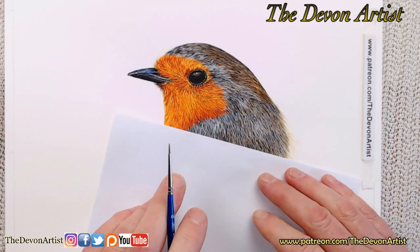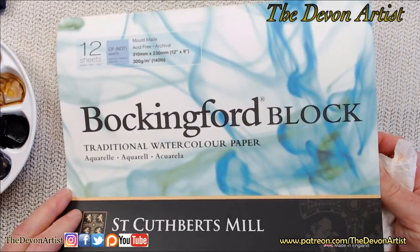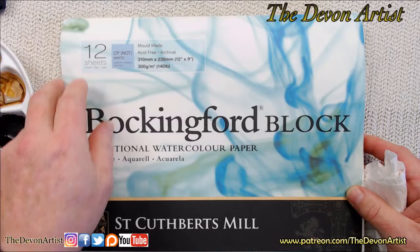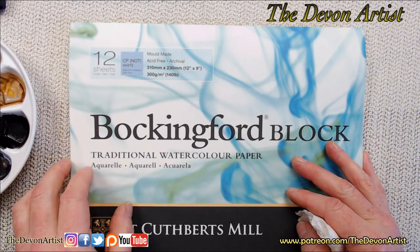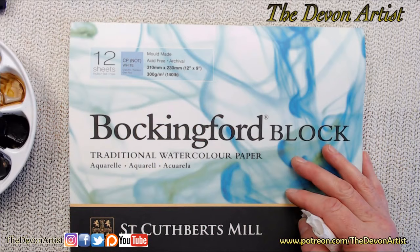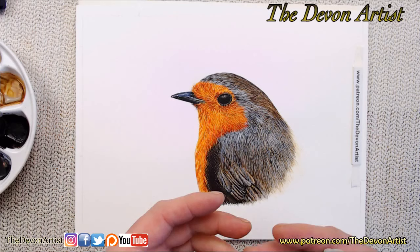Letter asks: what paper do you use? I'll zoom back out briefly for you. The one I use is a Bockingford block. The block basically means it's glued around all four sides other than a little tiny gap at the top, where you can slide a palette knife all the way around to remove the paper. The size is 310mm by 230mm, or 12 inch by 9 inch, and it's a NOT paper — not hot pressed, so it's got a little bit of texture. I've been using Bockingford paper for quite a few years. It's got a medium texture — not smooth, not too rough — which means I can really get the detail onto the painting.